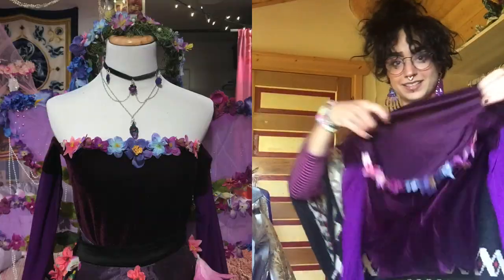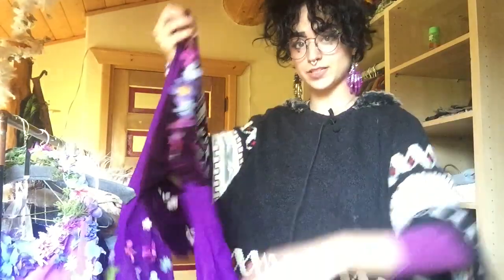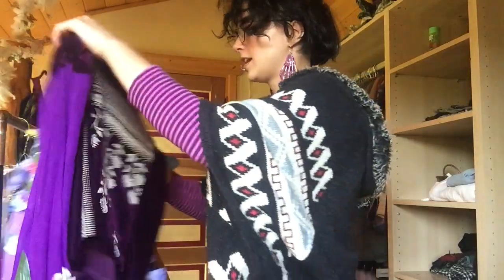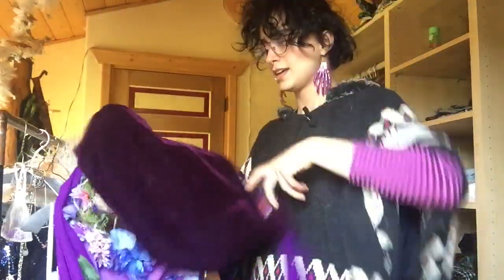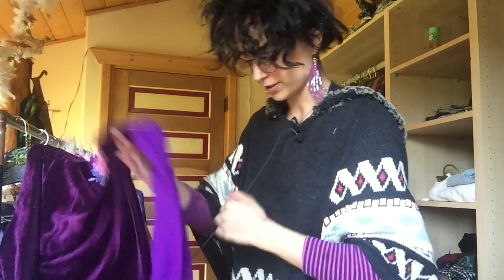This is the shirt that goes with the skirt. It's basically like a tight velvet tube top with sleeves made out of curtains that have a bunch of flowers on them - like a little off-the-shoulder cuff kind of moment. I just made the shirt from a tube top out of another velvet shirt from the thrift store.